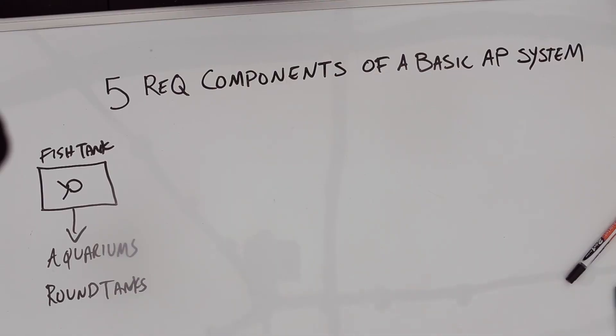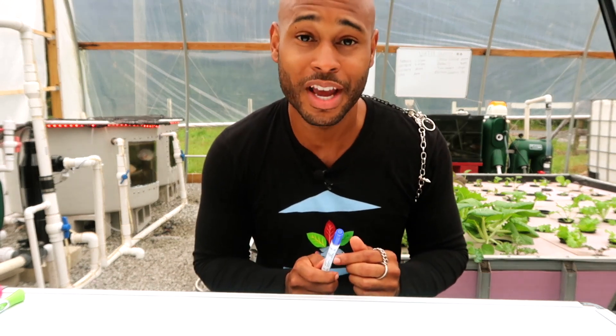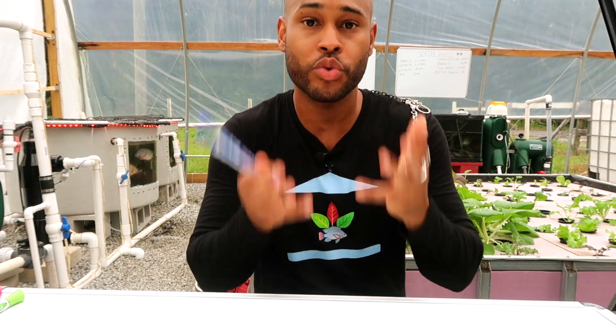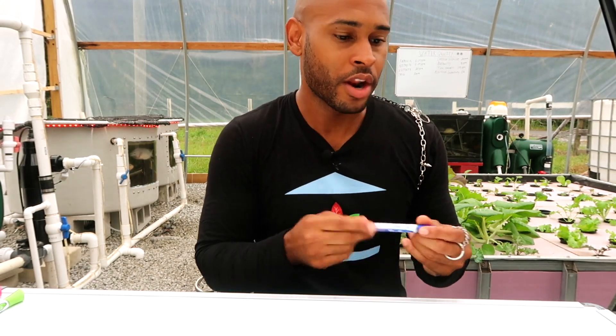I don't want you guys going out buying round tanks from Walmart because it will bite you later on as you continue growing your fish, especially when you start increasing your stocking density and putting more fish in there.